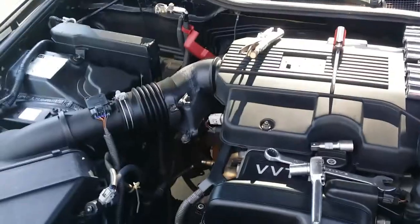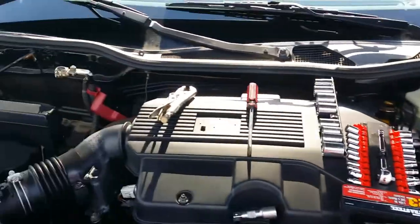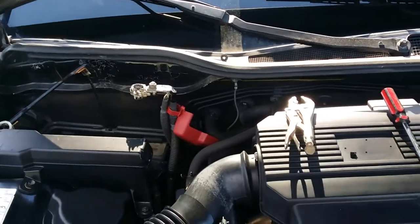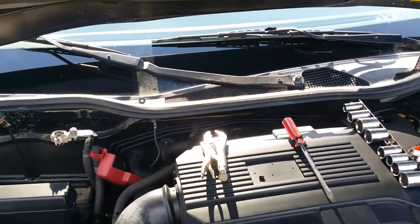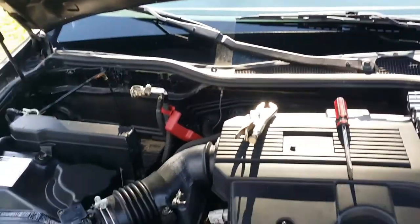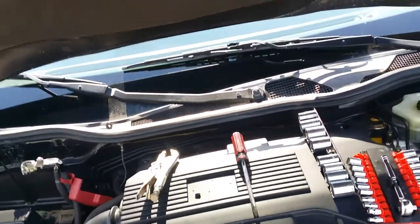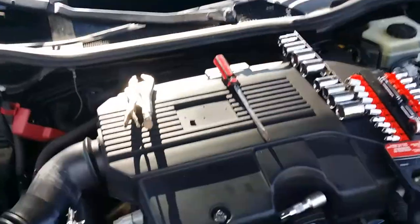Got all my tools out. I already took my battery out — my wife took it down to the auto parts store to get it charged, because it pulled all the charge out of the battery, so it's completely dead. So I gotta get to this alternator.